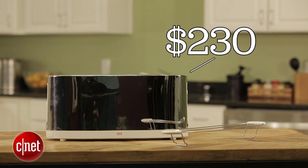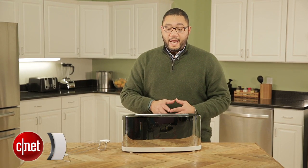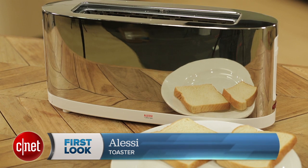For $230, this device offers a very high-end look, artistic style, and a very unconventional design. But essentially, it is a toaster when you boil it all down.